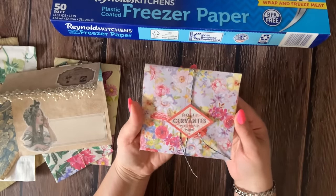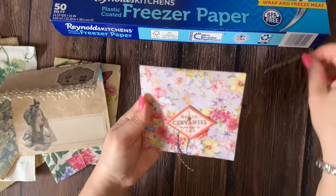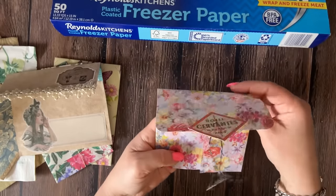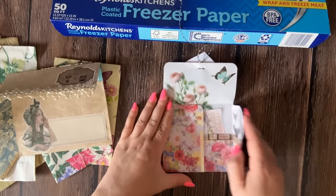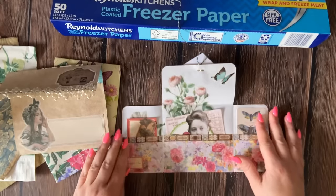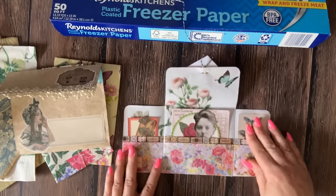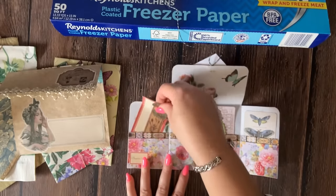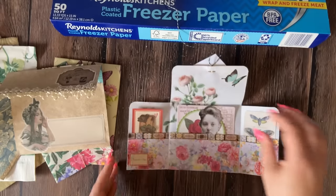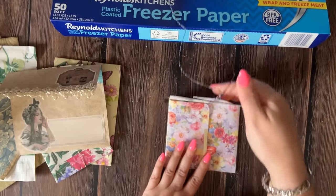Last but not least, I have this fun little project — a trifold folio. Let's open it up and take a look inside. It opens up like this and folds out, and here inside you have all sorts of goodies in your pockets on the sides and in the middle. This is a beautiful addition to any junk journal and really easy and fun to make.